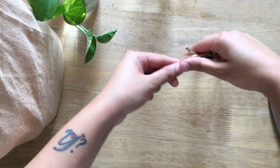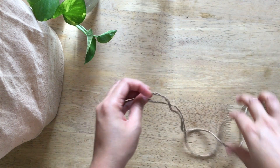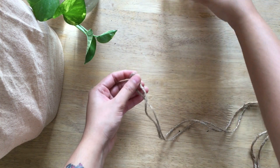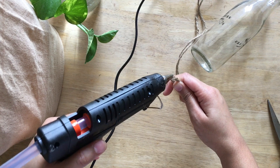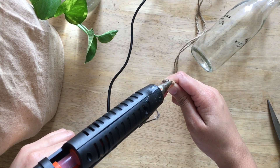We have taken six times here because we want it to hang a little lower. We start with folding the rope in half and sticking the center at the bottom of the bottle.